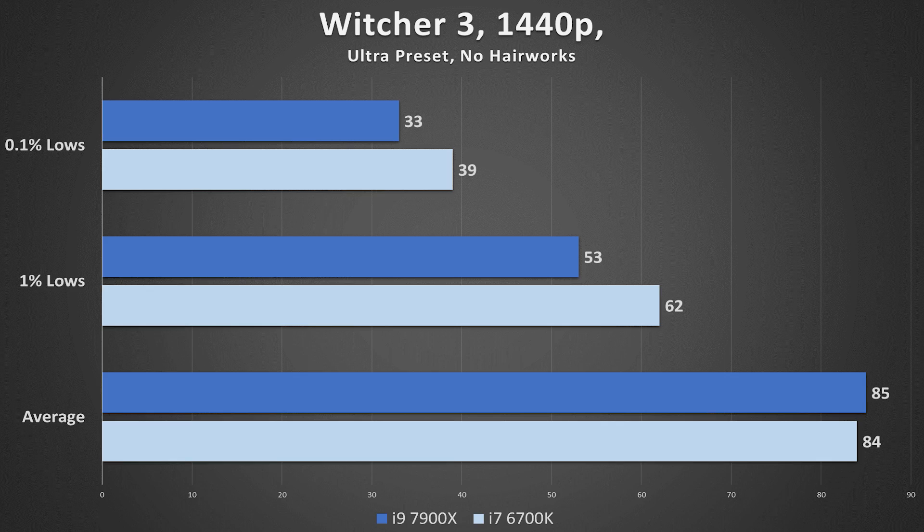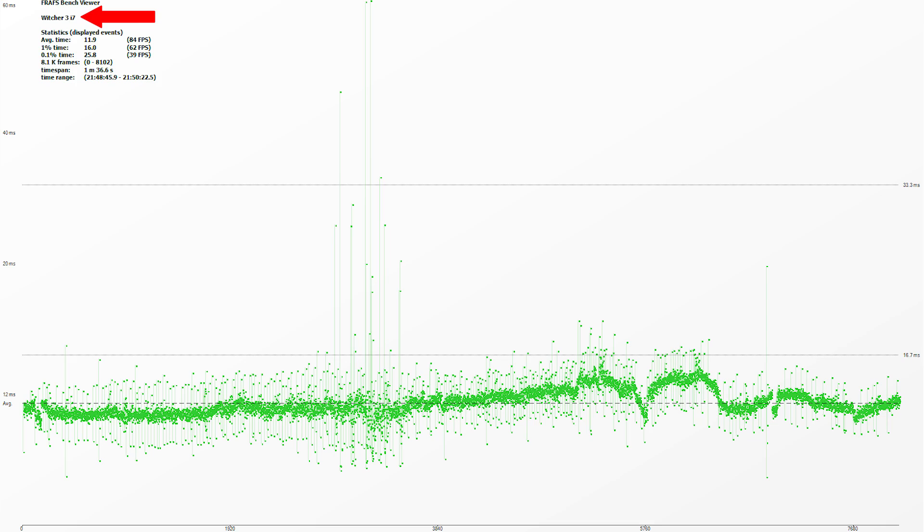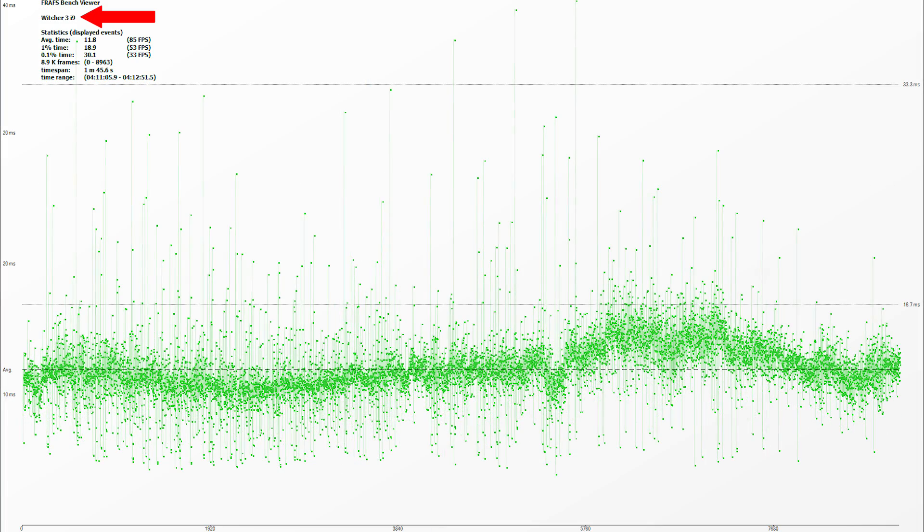The last benchmark on our list is Witcher 3. This game is extremely GPU-intensive, so it's not going to matter as much what CPU you have as long as it's modern. But the i7 still pulls ahead, which is strange because the i5-7600K actually performs almost as well in this game as the i7. Average frame rates were neck and neck, but for smooth gameplay, the 1% and 0.1% lows reveal a different story — the i7 is without a doubt the better pick here. Frame time graphs confirm this: things were a bit scattered for the i7, but the i9 was all over the place.